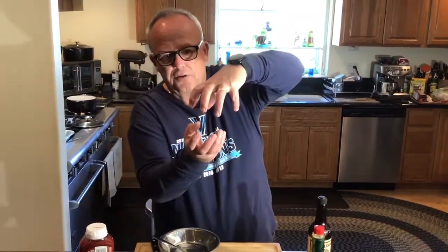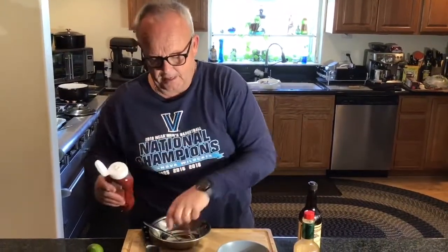While we're steeping our shrimp stock, we're going to make a little cocktail sauce. I know you see in the markets little jars of cocktail sauce for like $3.99 - this is going to cost a buck, so let's get started.